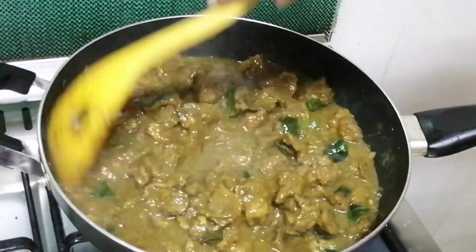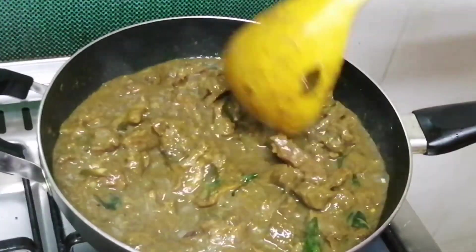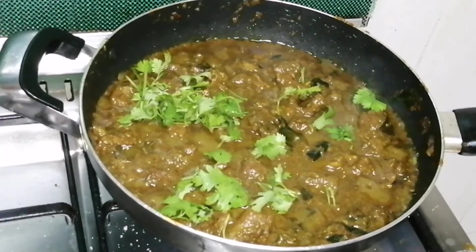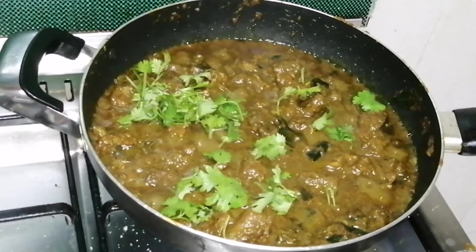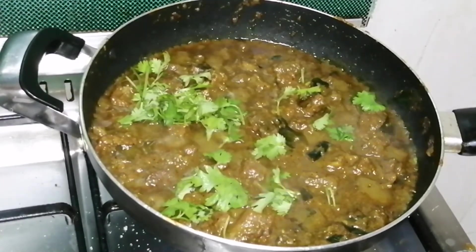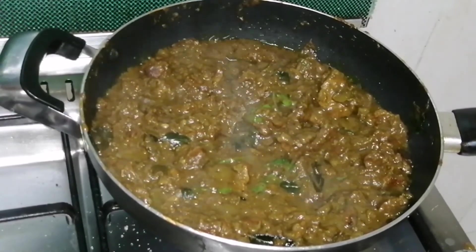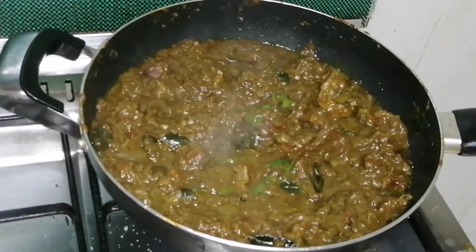We will dry it in the window. Let's try it with a good taste.